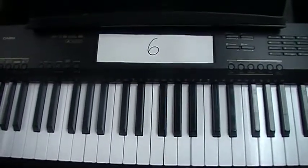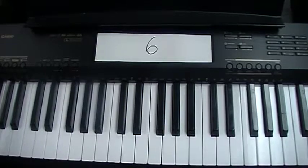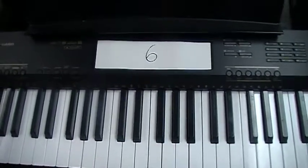Hello everybody! Here is the part for the Viennese musical clock song.